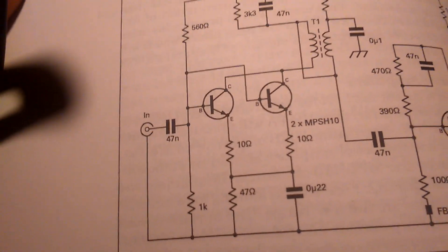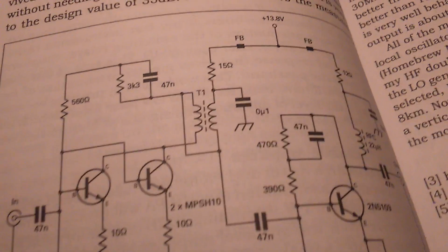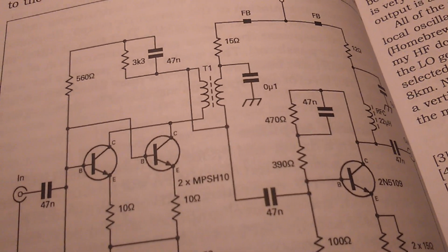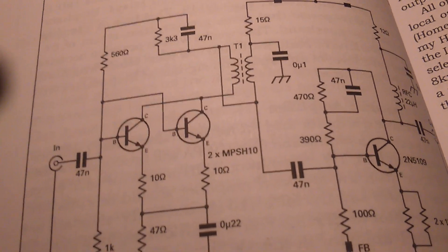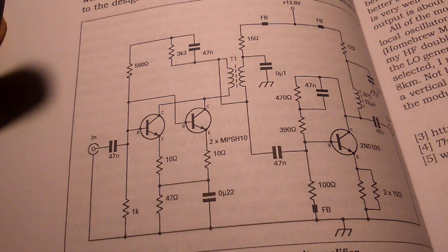And here is a very interesting broadband driver — you can also see this in the book.